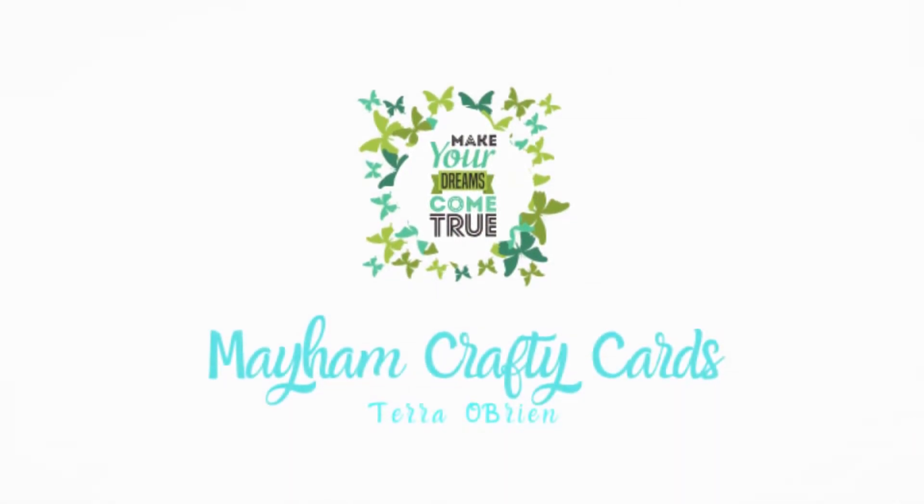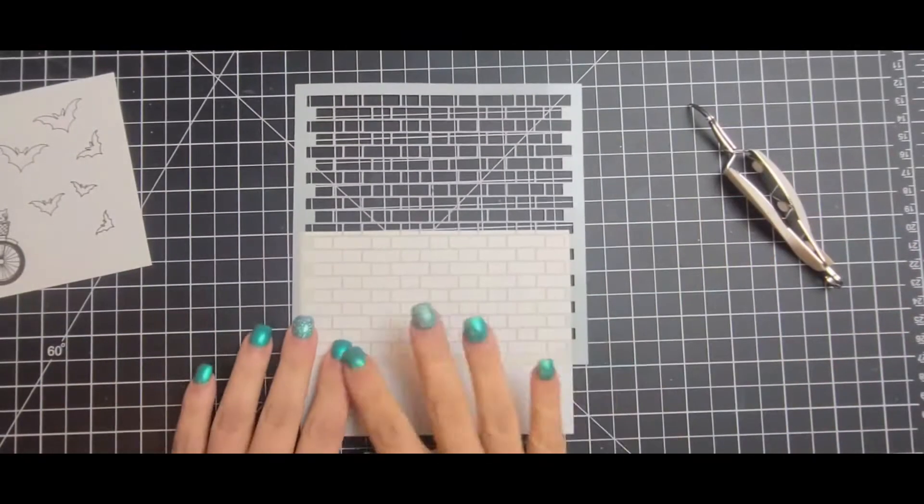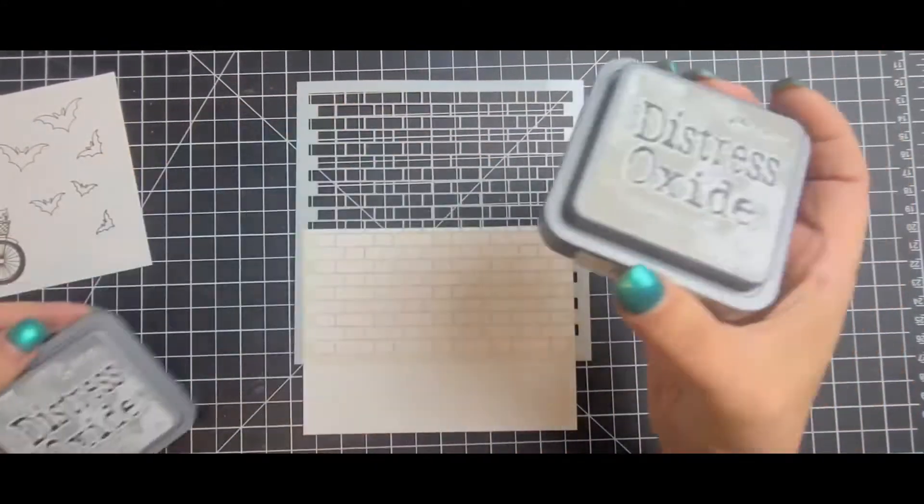Hey everyone, welcome back to my channel. This is Tara with Mayhem Crafty Cards, and for today's card this is going to be my Bicycle Witch from Rabbit Hole Designs. This is my first video back since my surgery, so it's a little rough but it's working.